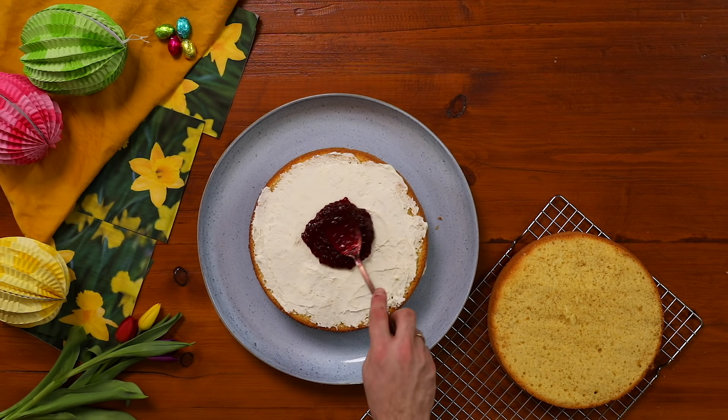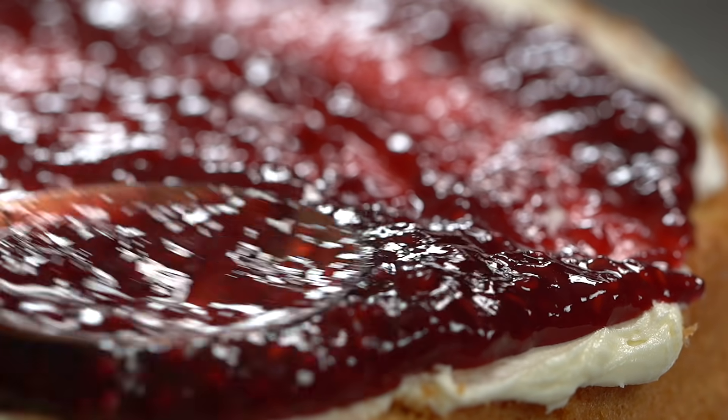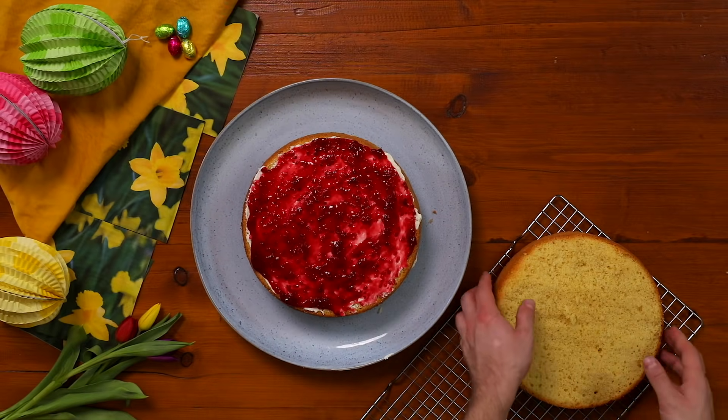This is where things start getting delicious looking. Layer your plain icing and some jam. I'm going for raspberry because YOLO and raspberry is my favourite.